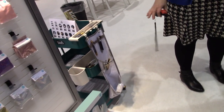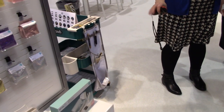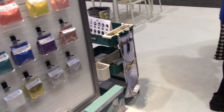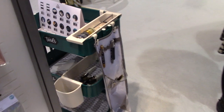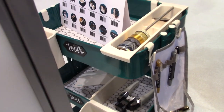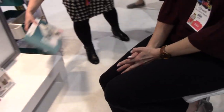I see magnet labels on the side of the cart — are those something you offer too? Yes, they're part of the accessories with the cart system, along with a chalk marker so you can label your supplies. I had made my own magnetic labels at home, but this is really, really pretty — I love them so much.